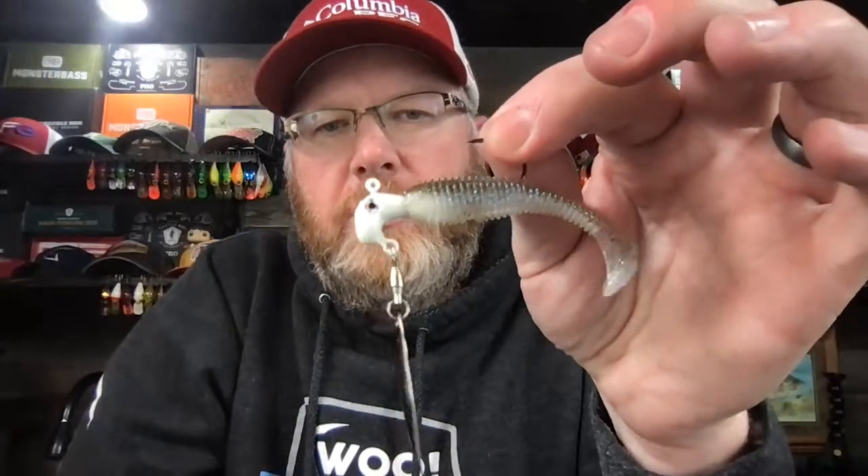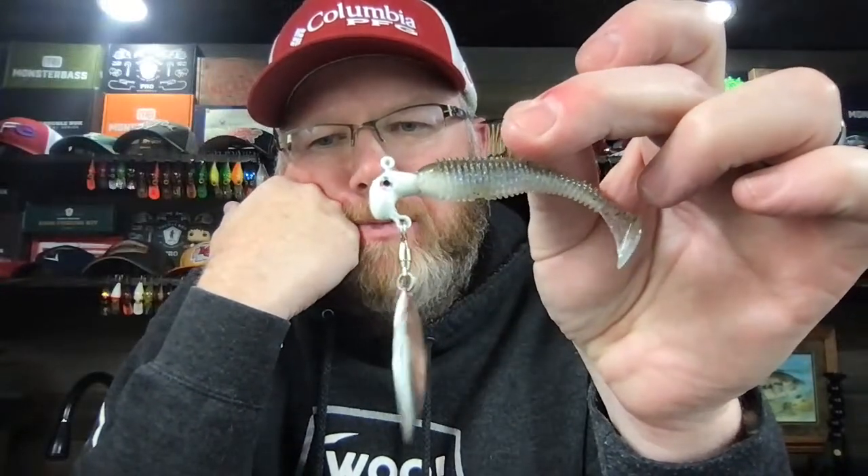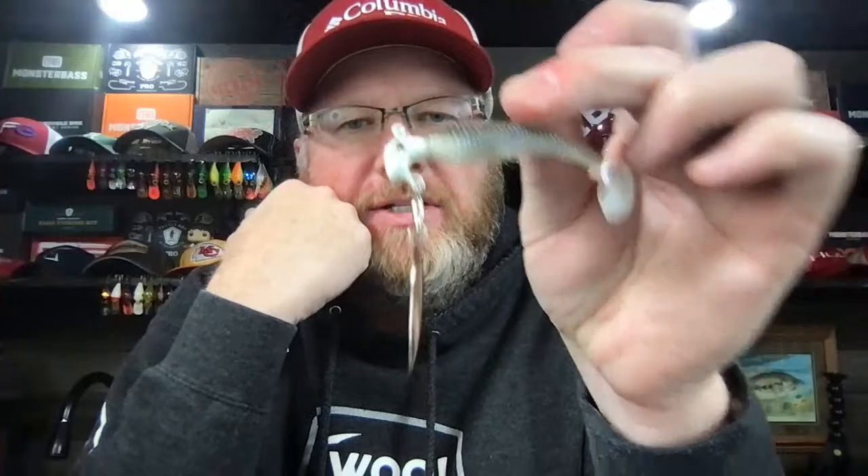Here's another great cold water lure — the Underspin. Put a little Kytec on it and the Underspin is great, but I'm not going to spend a lot of time talking about this because I want to talk about another swimbait that I've latched onto this winter. I'm super excited about it — I've been catching so many fish on this.